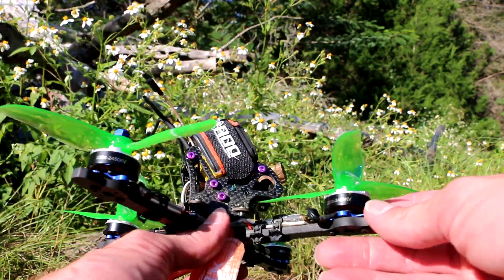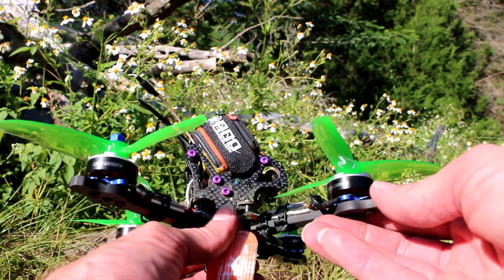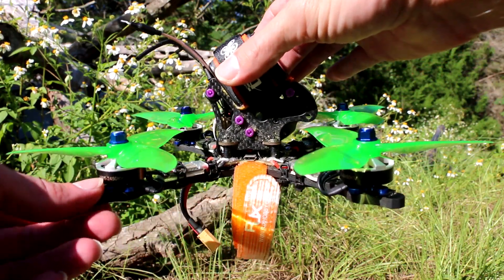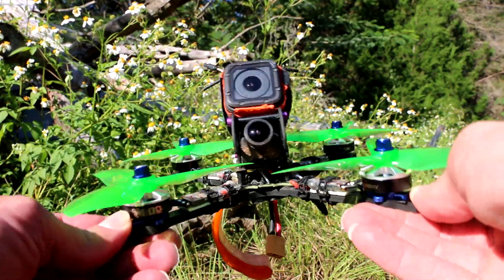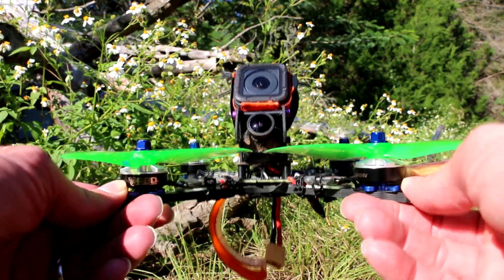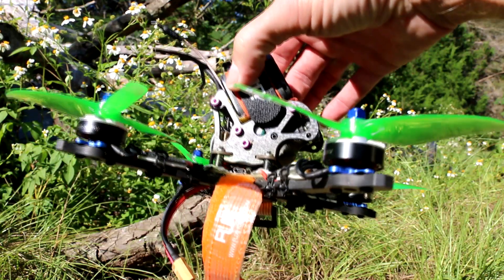I'm sure they're made by Brother Hobby — probably the same as the Hyperlite 2205 that they sell. Race Day Quads is right here in Orlando and I get them really freaking fast. If you have not bought anything from Race Day Quads, they have amazing fast shipping, customer service — great company to deal with.